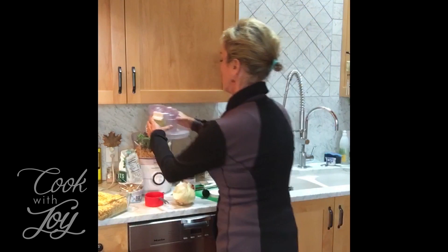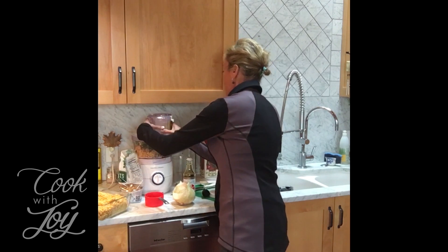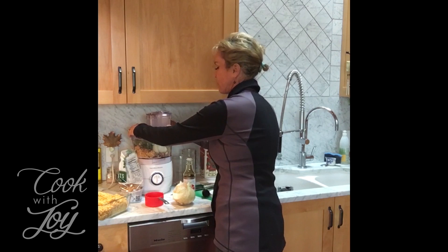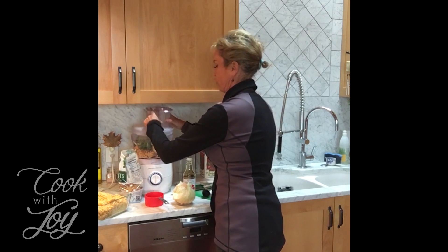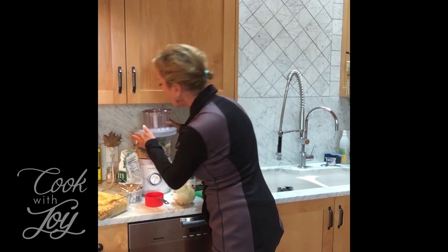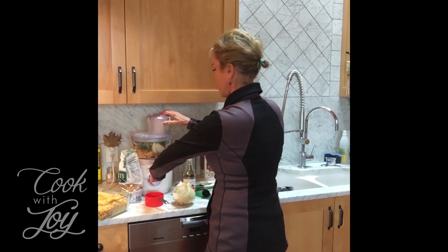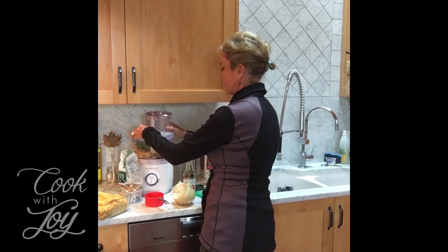All we do now is put the cover onto the food processor, line up the locking things, and blend. Notice it won't go on unless it's locked all the way — I suppose that's a safety precaution. I'm having a difficult time making it work; I just washed this and I'm wondering if I got it too hot. Sorry guys, we're having some technical difficulties.